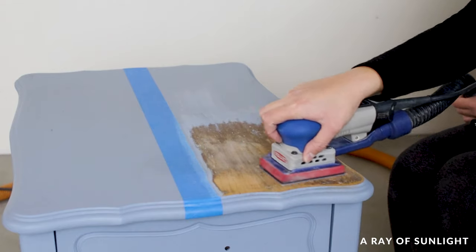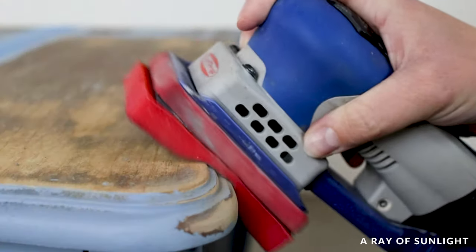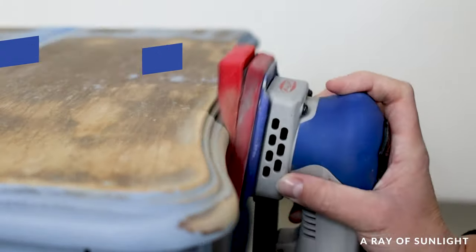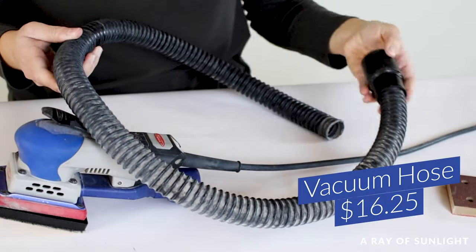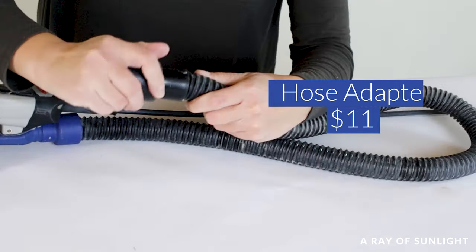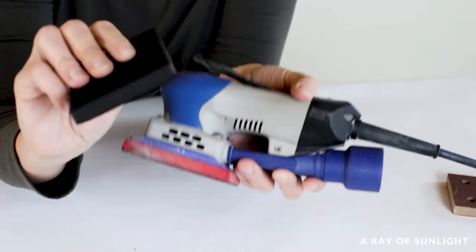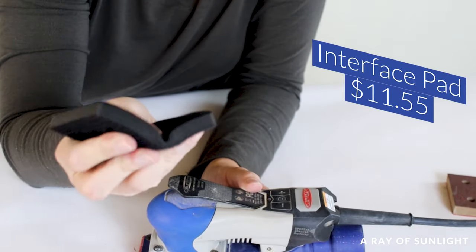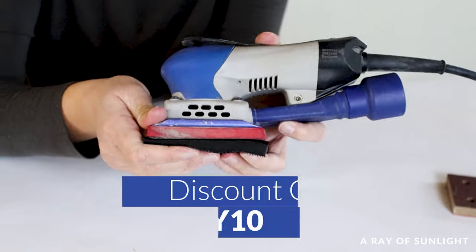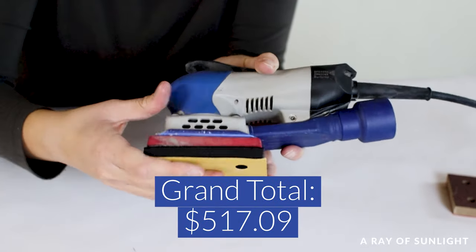Now for the price. The SurfPrep 3x4 sander is more expensive than the Festool. At the time of recording: the SurfPrep 3x4 sander is $532.99, the flexible vacuum hose is $16.25, the vacuum hose adapter to connect to the shop vac was $11, the pad saver is $2.75, and the soft gray interface pad is $11.55 — for a grand total of $574.54. But if you use my discount code RAY10 you get 10% off your order, bringing it to $517.09.